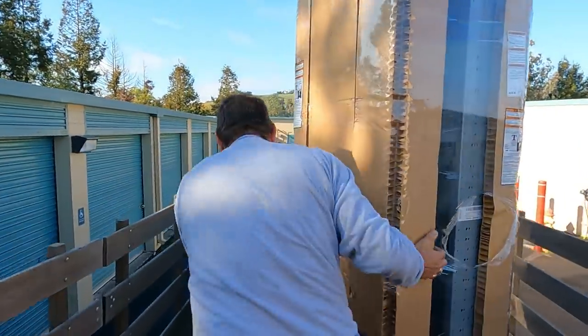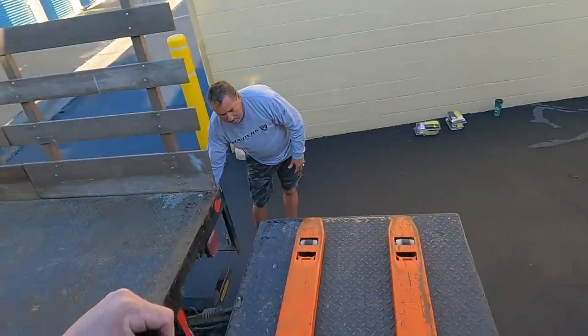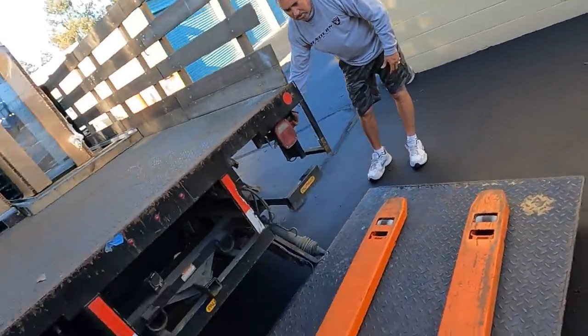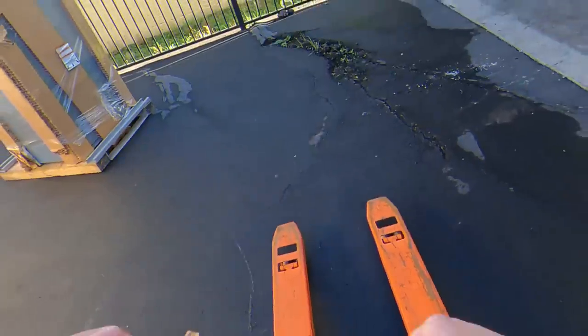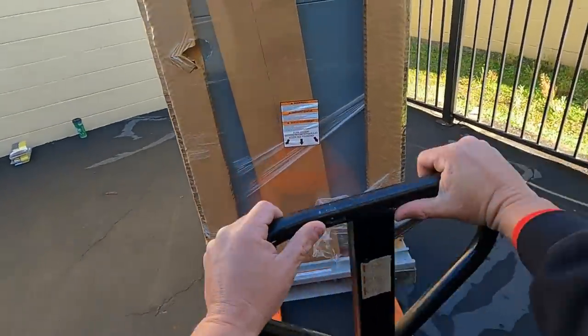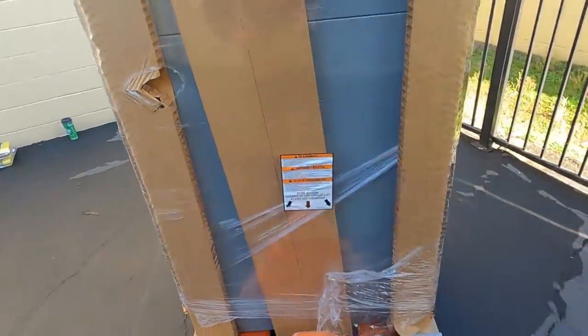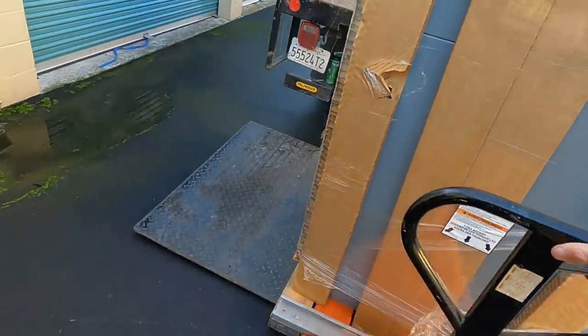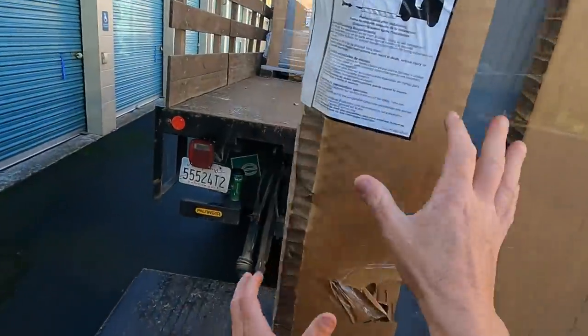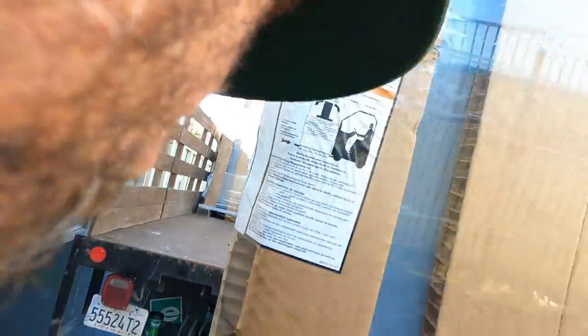One thing that's nice — they slide real well. We got two in so far and that's going easier than I thought it would. The most important part is: did I buy a bad unit or did I buy a good one? This one's heavier but it's easier than trying to shove it the other way.